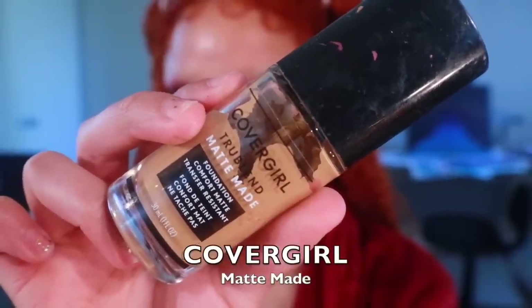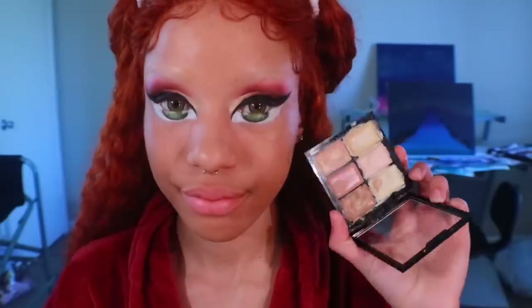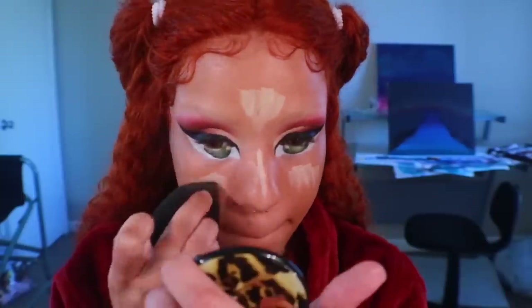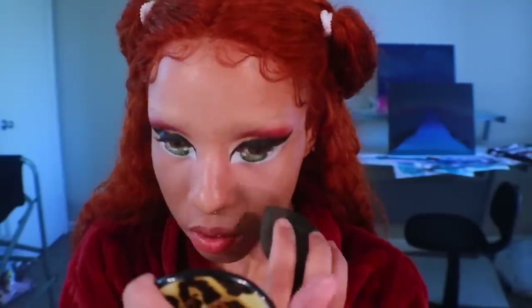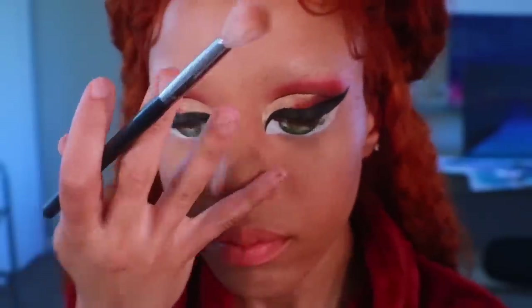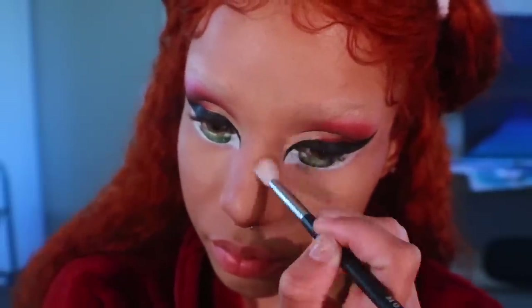For my face, I'm going to be using CoverGirl's Matte Made True Blend in the shade T10. Go about your foundation routine as you normally would — just be careful to avoid the eyes you painted on. I'm going to cream highlight using the same Crayon Case concealer from earlier. Using the Crayon Case contourization notebook, I'm going to begin contouring my nose. You're going to want your nose to look fairly small, so make sure to define the sides of the bridge of your nose.